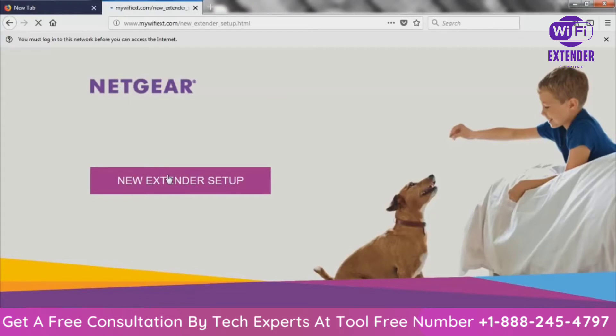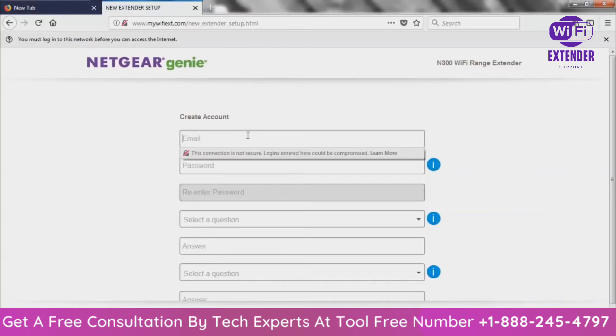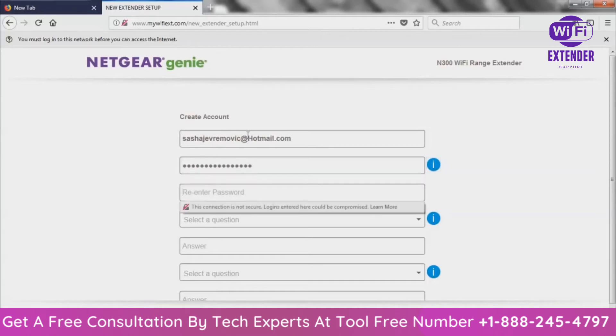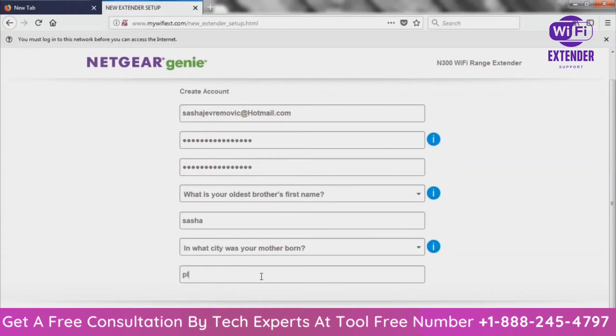From here it will take us to a page where we can rename the Wi-Fi extender, set a password, and choose the internet connection to extend. I'll use my email and set a password — I'm not going to tell you guys because I don't want you jacking my Wi-Fi. For the security questions: oldest brother's first name — let's say Sasha; mother born — let's say Pluto. After you've filled out these basic security questions, click Next.